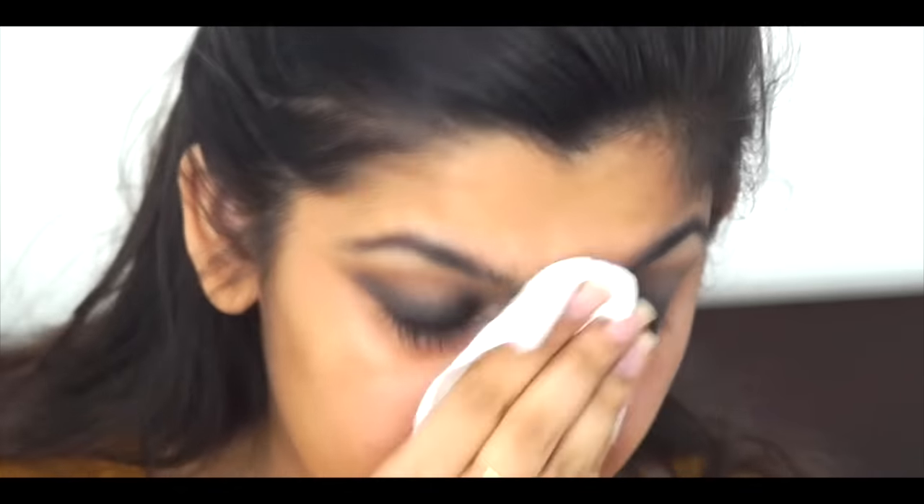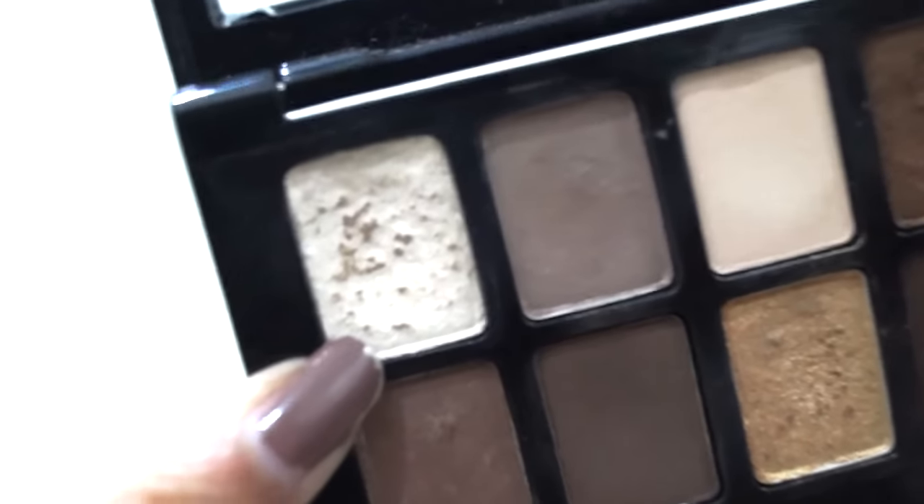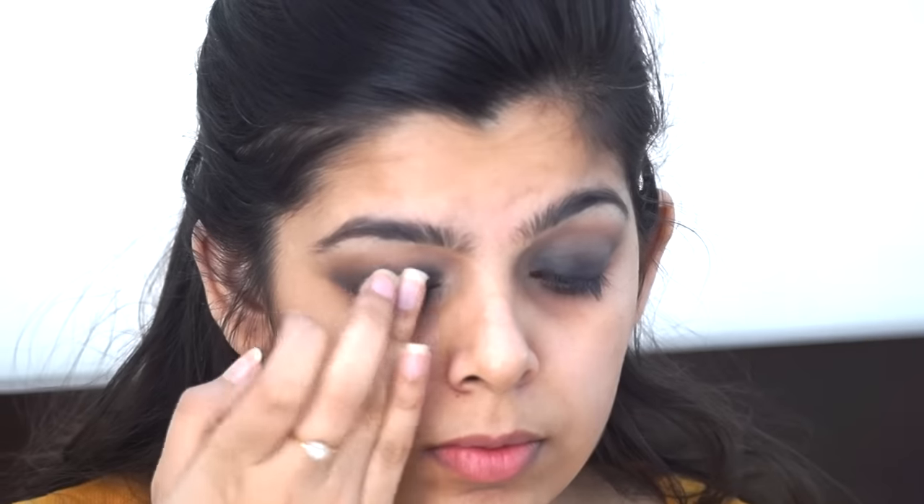I'm cleaning up to create that sharp cut on my eyes the way you would with tape, but I used a tissue wipe instead. Then I took a shimmery shade from the same palette and applied it all over my lids — this gave a really nice glittery blown-out effect.